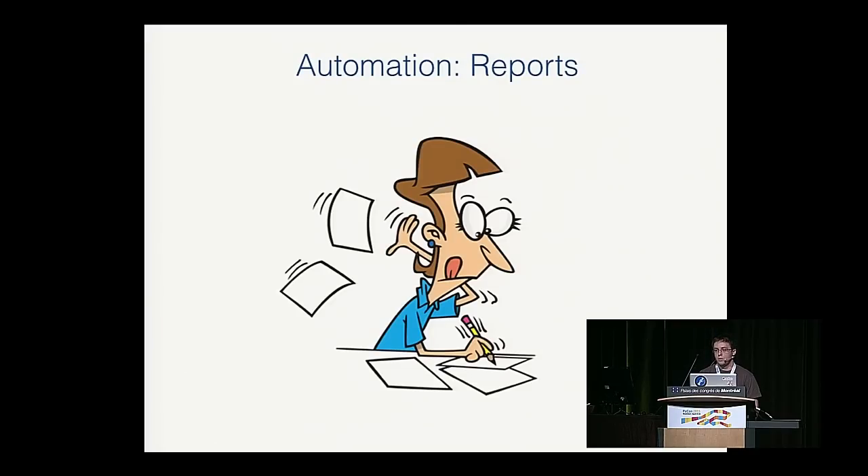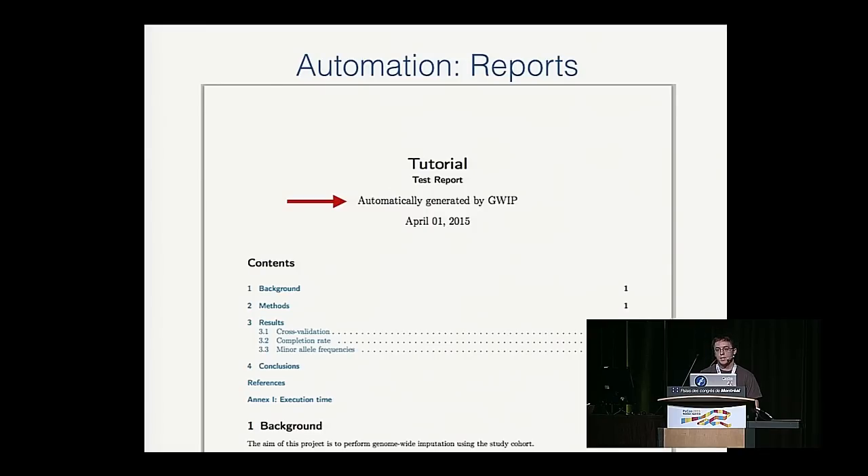After imputation, you need to write a quality report for your supervisor confirming high confidence in your DNA calls. We used to do this by hand, but now with GWIP you get automatic report generation. We use LaTeX and Jinja to create customizable templates for different projects, and the report is generated as a PDF. This is another kind of automation we do with GWIP.